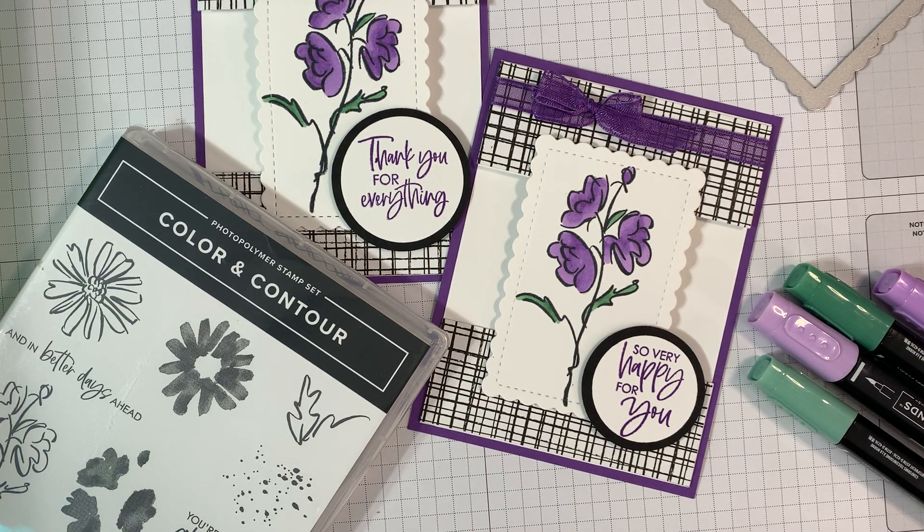Hi everyone, it's Bonnie from www.bonniestamped.com. I want to share with you a cute card I made for my class this last week. It's simple to reproduce, so that's why I wanted to make a quick video so that you could have it on your files to go back for reference. I definitely plan on using this simple card over and over, so you may see it again.